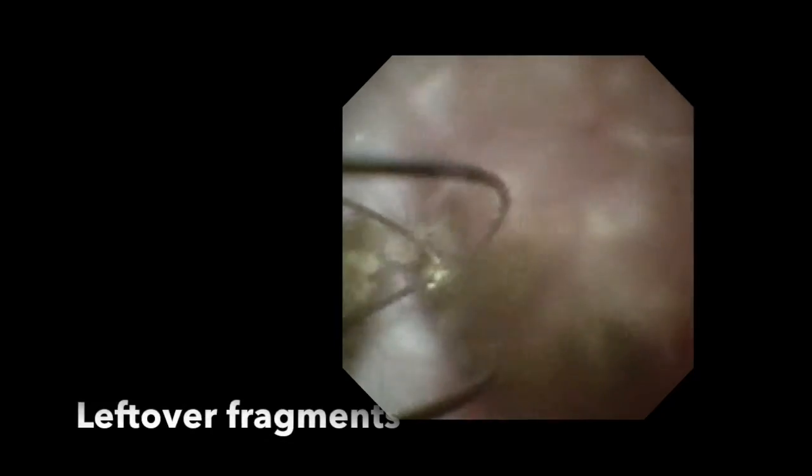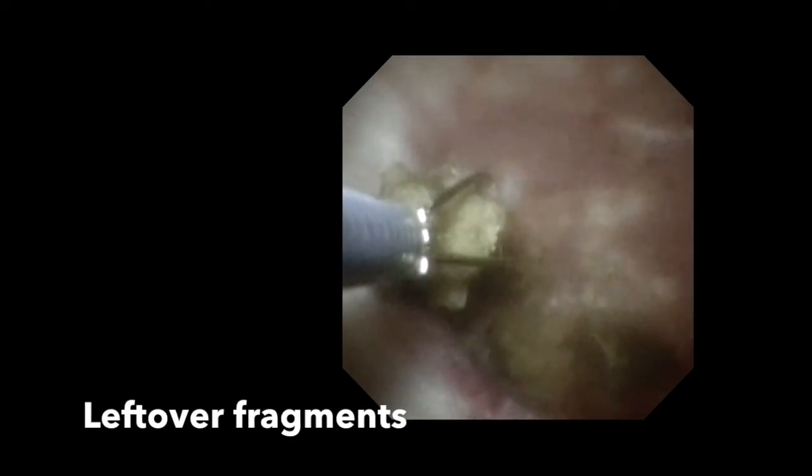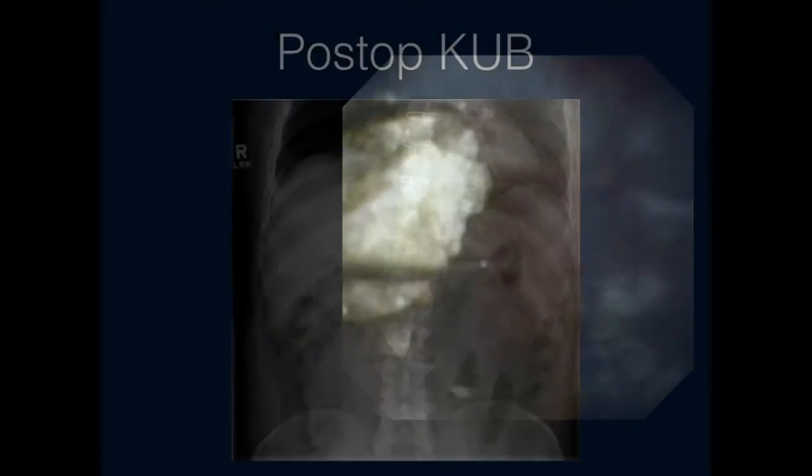The ball-shaped tip allows the fibre to track through a fully deflected scope without damaging the scope. However, it's not uncommon for the ball tip to degrade with increased energy usage. One word of caution is that high pulse energy settings are more damaging to the fibre tip. In general, we find 0.2 joules to be the most optimal pulse energy setting that prolongs the life of the fibre when dusting. In this case, at the end, we retrieved any fragments that were not optimally broken down.